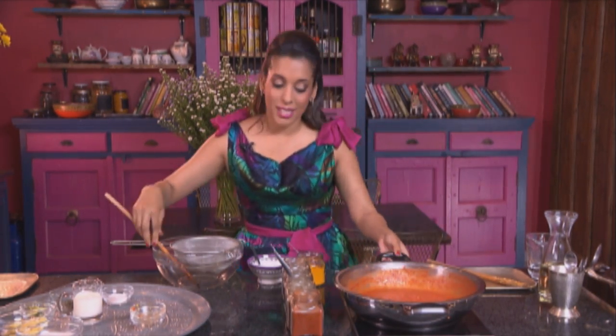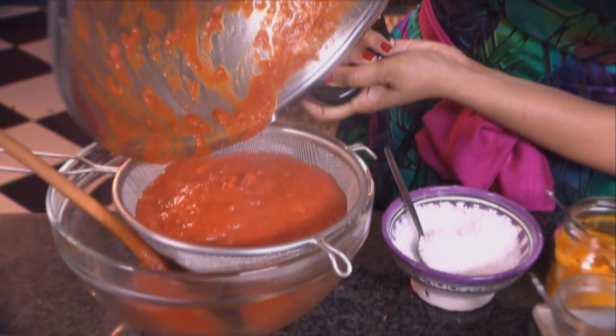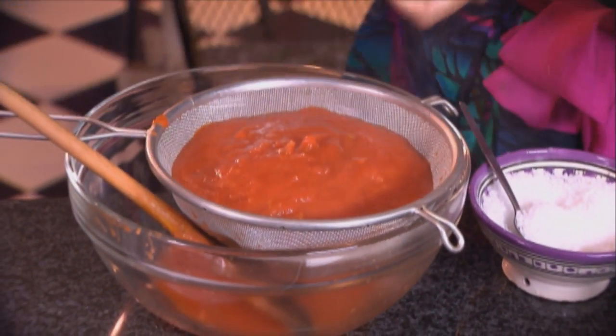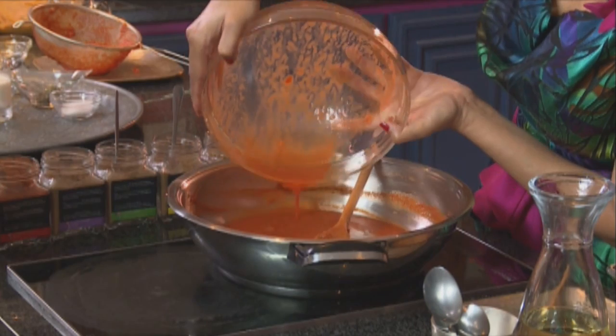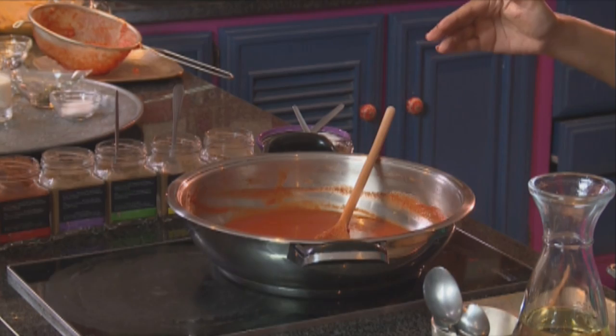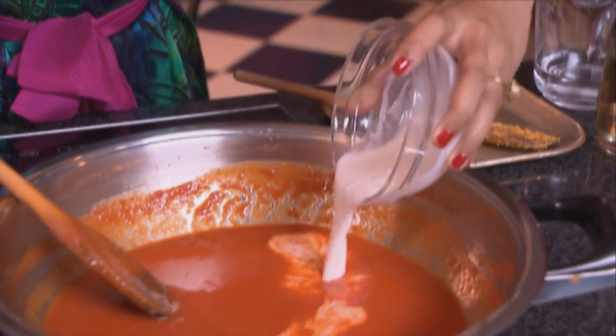Now the simmered tomatoes — I'm going to pour them into a sieve. Use a wooden spoon and press the tomato through, just stirring it lightly as well, to get it through the sieve. It almost looks like tomato soup. Now pour the sauce back into the pan and back on the heat. The sauce already looks quite silky and smooth. To this we add some cashew paste — raw cashew nuts, unsalted, soaked in boiled water, and then liquidized until fine.